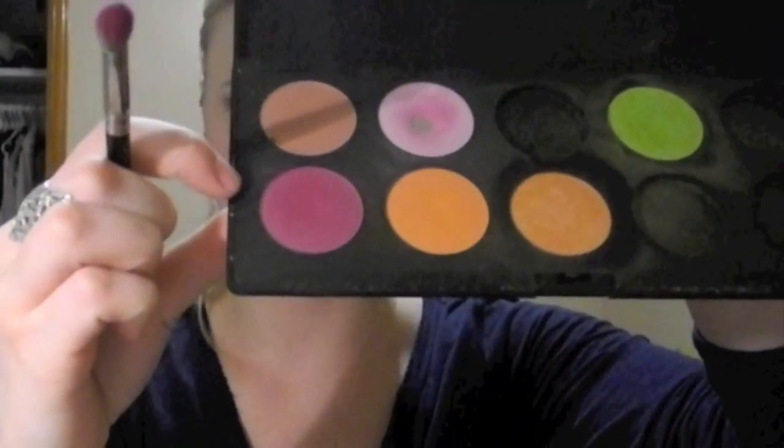Once you have your general outline, take any fluffy blending brush — I'm going to use my MAC 217. Take a really fuchsia magenta pink; this one is Make Up For Ever Professional, this pink right here. We are just going to apply this in our crease and above it.